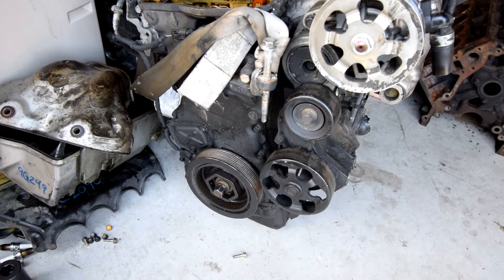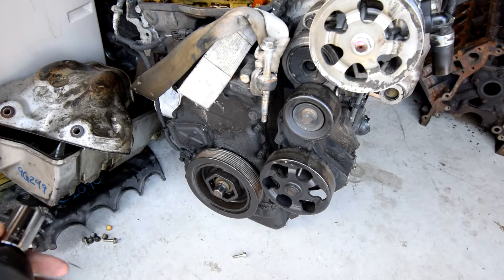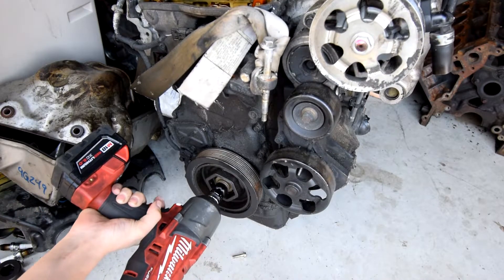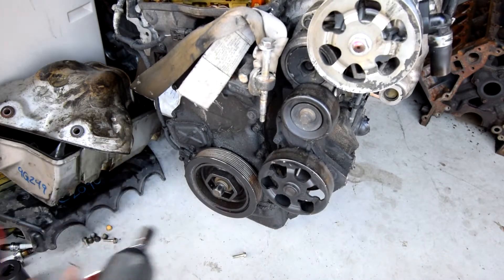If any of you have ever worked on Honda motors, you'll know that for some reason they use the force of the sun to torque the crank pulley bolts. You can get a chrome socket, impact socket, whatever — you get on there, she ain't going to come off.